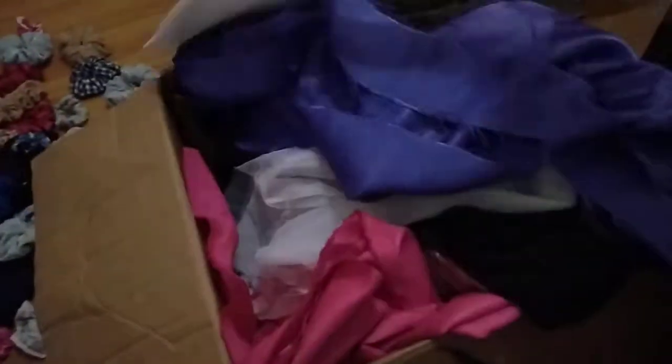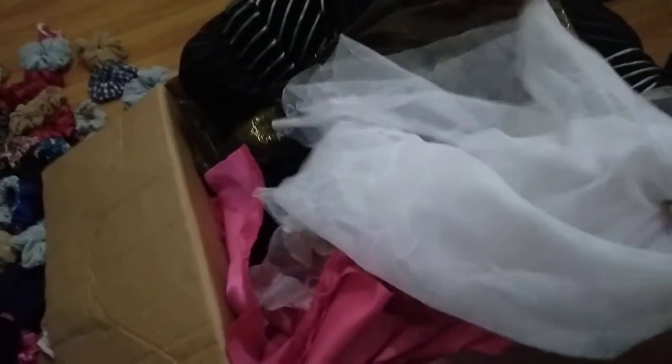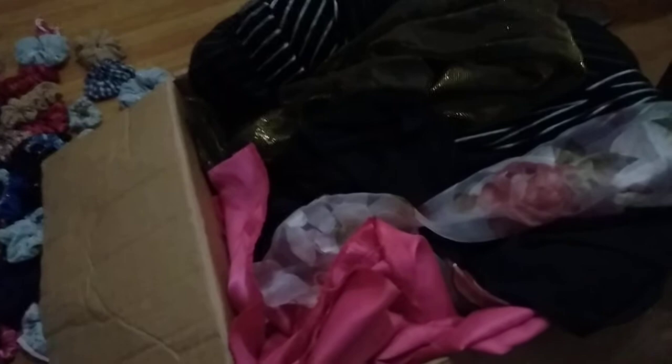I think I can get about one and a half scrunchies from this too. This is leftover from a costume I made. And this violet silk satin — I could use this for decoration. And this gown costume sample wasn't approved because it was too thin, so I'll just turn it into a scrunchie.